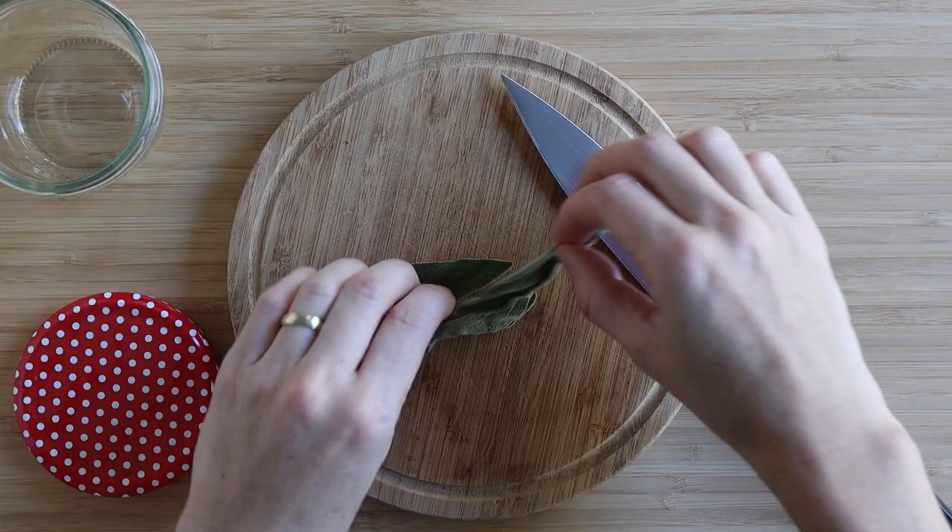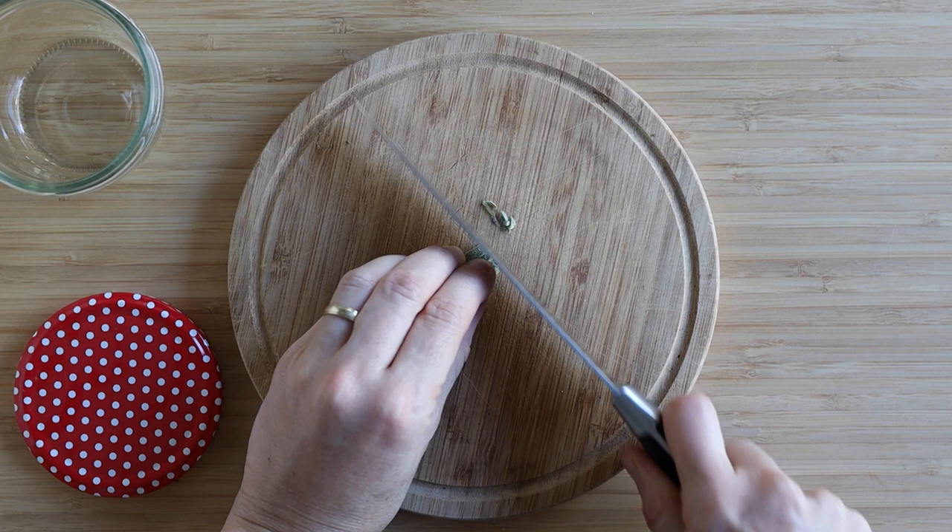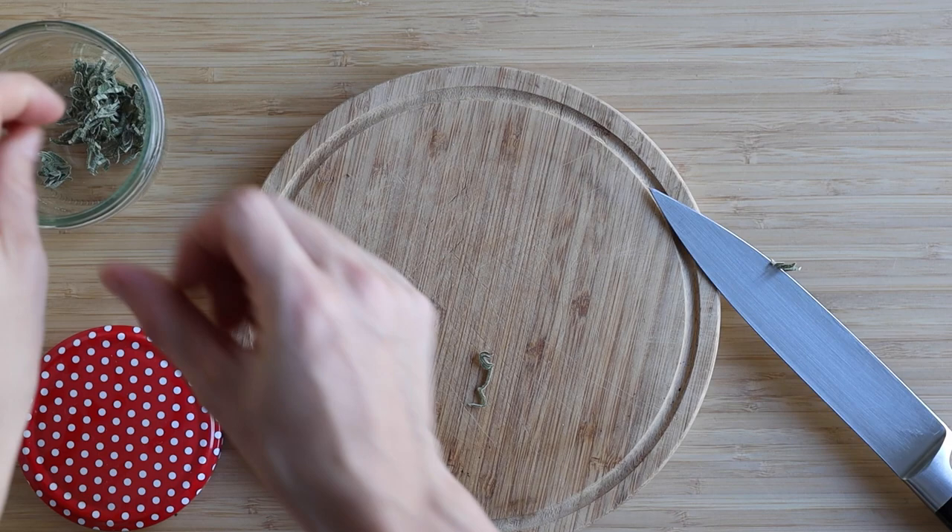While the quinoa is cooking and the butternut squash is roasting, we have enough time to prepare the dressing. I love this dressing so much because it has sage. Sage is the secret ingredient that makes the salad so special, so don't skip it. Take three sage leaves, roll them up a little bit, cut them into very fine slices, and add them to a sealable container — a jar, a tupperware, or anything really.